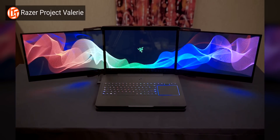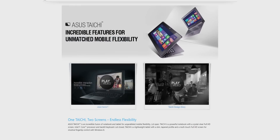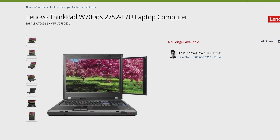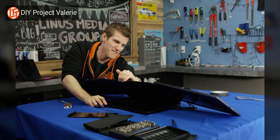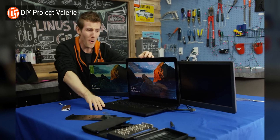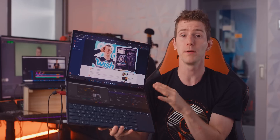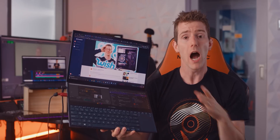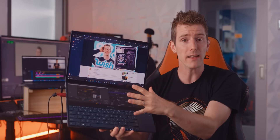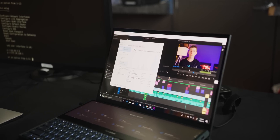Putting a second or even a third screen on a laptop isn't an especially original or even new idea. The problem that everyone, myself included, seems to run into is that doing it in an elegant manner is easier said than done. That changes today. So this review is gonna have to be a little different because this laptop is a little different. I'm gonna talk about the speed and specs and build quality and whatnot, as well as my experience using the ZenBook Pro Duo,